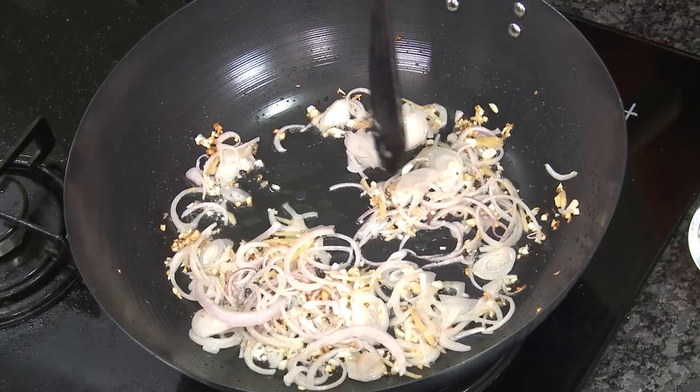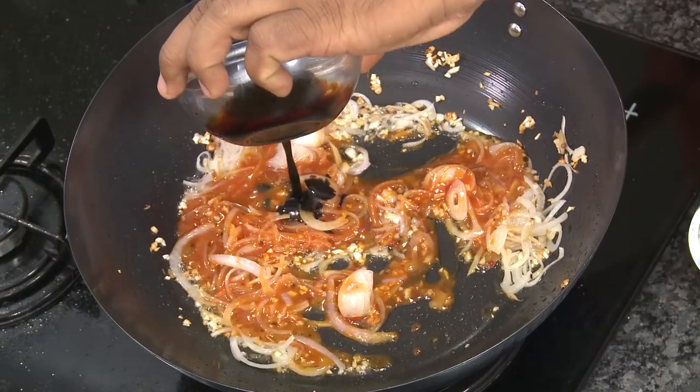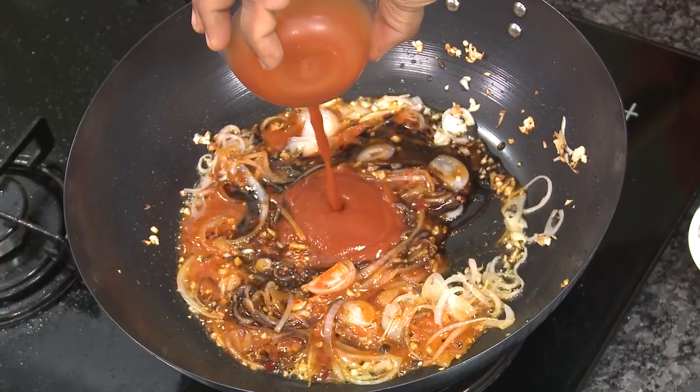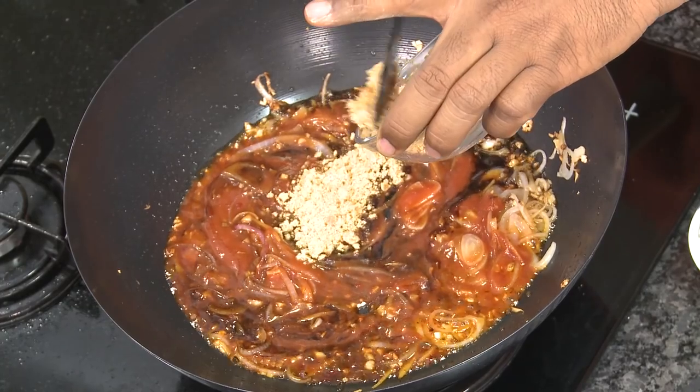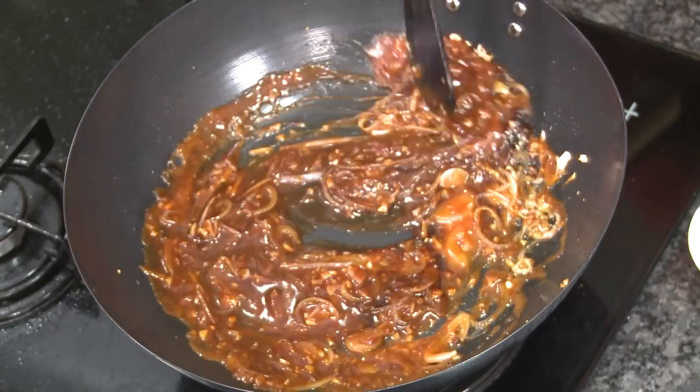That is good — the onion will give a nice spread once you pour the sauce in. Now add some chili sauce, soy sauce, tomato ketchup, and jaggery or brown sugar. If you have brown sugar, use that; if not, regular jaggery will give a very nice sweetness. Add salt, but be very careful because the soy sauce already has salt — I would suggest adding salt last.